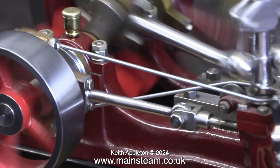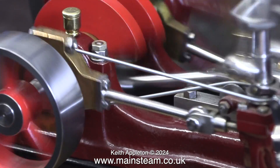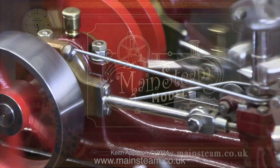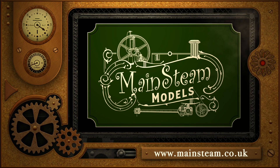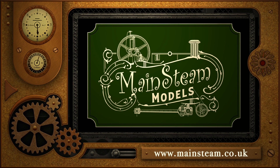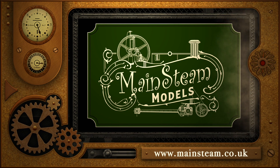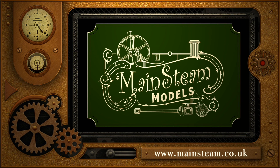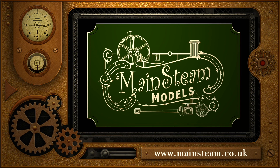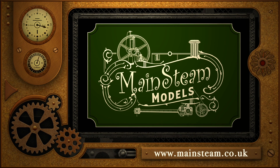But that is it for this episode of Model Engineering for Beginners. Stay safe, stay healthy, thanks for watching, and I hope you found it useful. Please take the time to visit my main steam models website and click on the section that says Video Playlists. By doing that you can find other videos that you may like to watch, and by using the playlists you can actually watch the videos back to back.